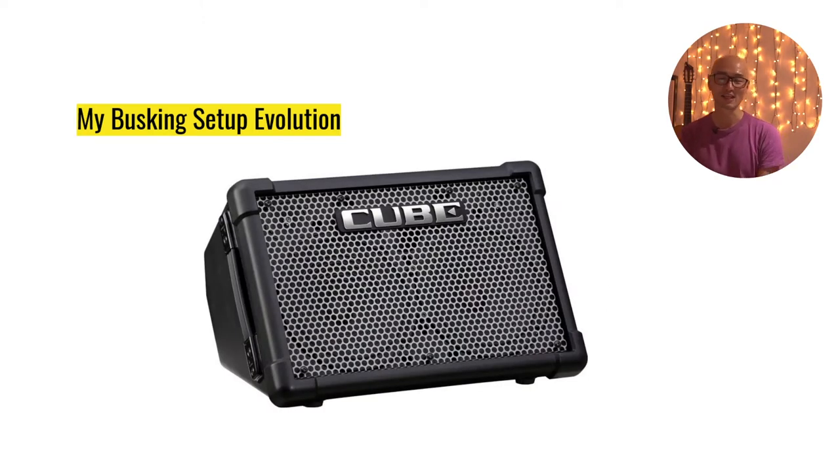Luckily the Mackie Freeplay was still under the 90-day return policy, so I took it back and asked for it to be replaced with the more expensive Roland Street Cube X. Roland markets the Street Cube and Street Cube X very cleverly as your default busking amp — and I can totally see why, because it's very compact, not that heavy, can take some punishment with its rugged plastic enclosure, and is powered by AA batteries. I bought a bunch of rechargeable AAs from a local store and used them ever since.